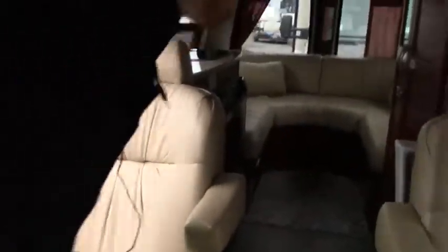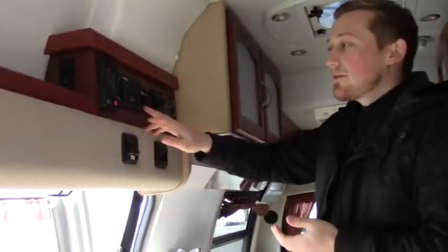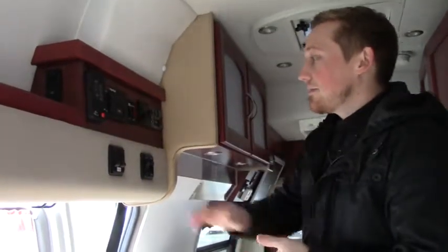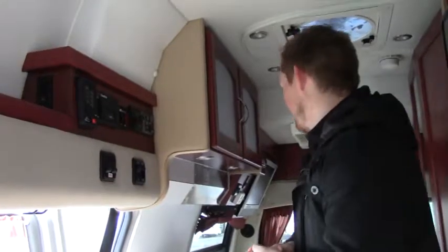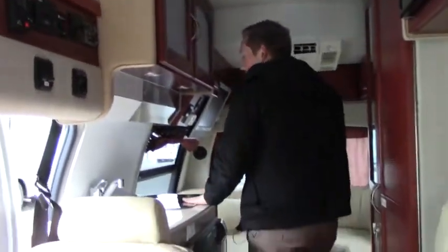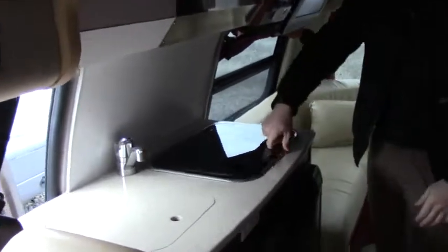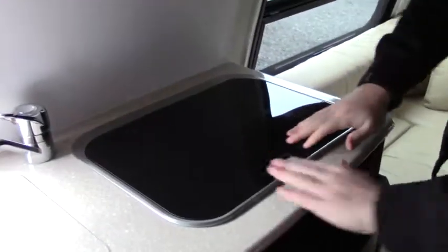Whether it's a Class C, Class A, or even the bigger ones — we have the onboard generator that uses the same gas as the engine. This is kind of the command center, so as soon as we walk in on the passenger side, we only have 49 hours on the generator. Our monitor panel right here is easy to read — water heater, safety equipment, and all our light switches. They put a recessed version of the sink as well as the oven and burner stove right here, so when we're not using it, we have additional counter space.